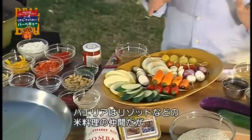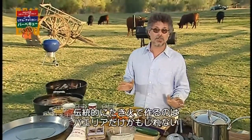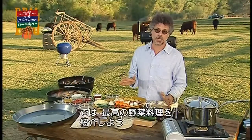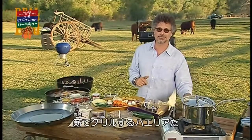Paella belongs to a family of great rice dishes that includes jambalaya and risotto. But as far as I know, paella is the only rice dish that's traditionally cooked over a campfire. Here's a great showstopper for a meatless meal — paella grilled over wood.